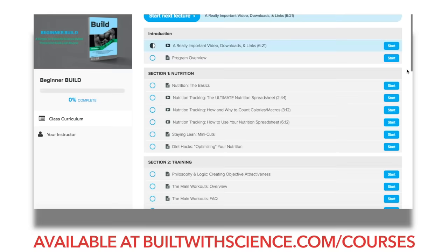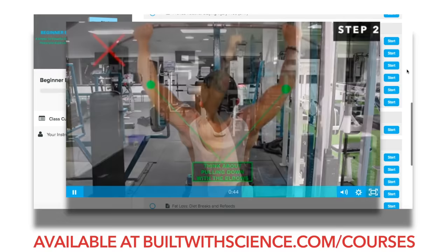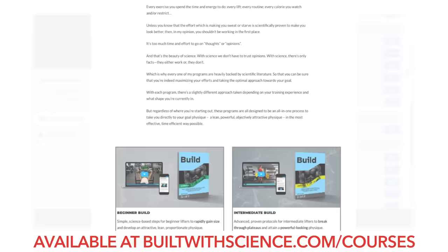If you're looking for a complete evidence-based program that shows you exactly how to do this, with in-depth tutorials for each and every exercise so you can be sure you're maximizing your efforts in the gym, simply head on over to builtwithscience.com/courses where you can view the four programs I have and choose the one that best suits you.